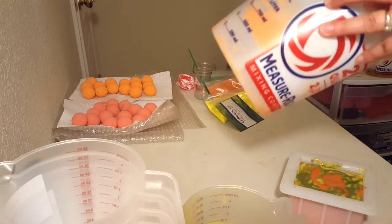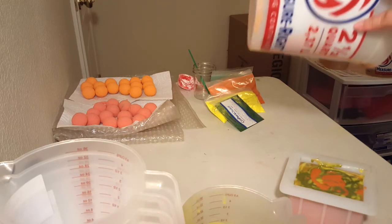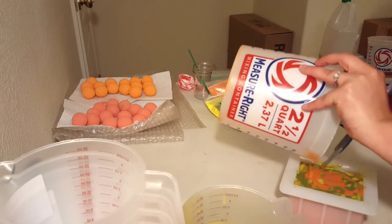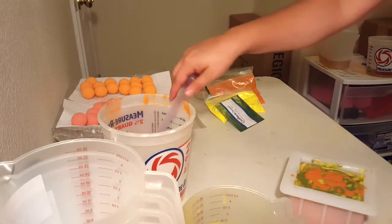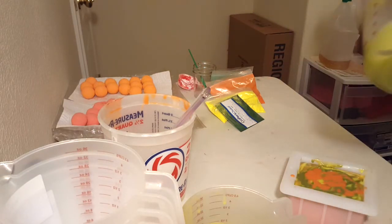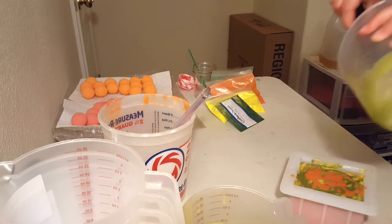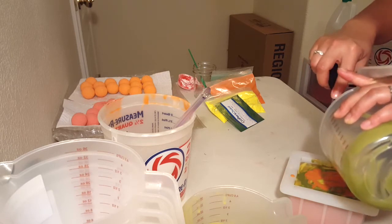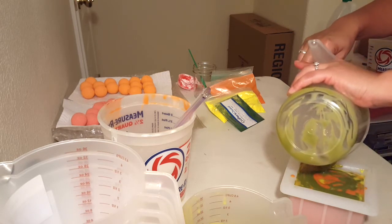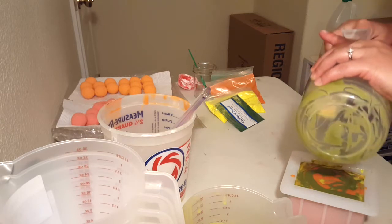You guys ever watch those soap videos where the soap is at the last of the barrel and they don't scrape the bowl, and then they have all this soap sitting there at the end? It kind of irks me. This was empty when I poured it and look at how much soap I can get out of this right here. I mean, even still for samples or anything — it just boggles my mind.